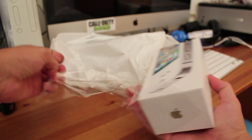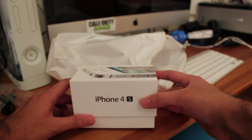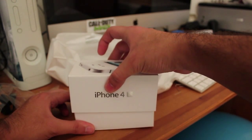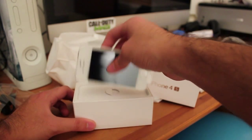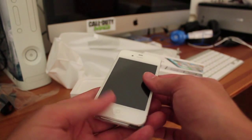Just tearing into this. And the white iPhone — I know, I've never really been keen on the white iPhone because I think it's just really a colour, you know, but man, it looks pretty gorgeous. Look at this beast right here.